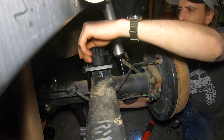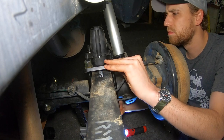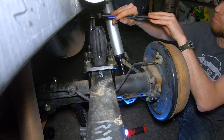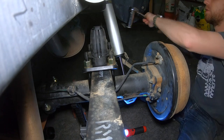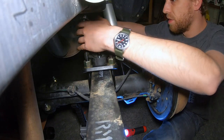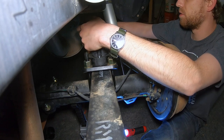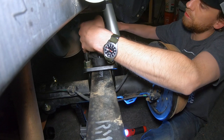Duro Bumps recommends torquing everything down to 93 foot-pounds, so that's what we're going to go ahead and do. Duro Bumps also recommends re-torquing these at 250 miles, 500 miles, and 1,000 miles. There is some stretch in the U-bolts and some wear and tear as expected, so it's always a good idea to make sure things are tightened down properly. We'll get everything torqued down, cleaned up, and then we'll go ahead and see the final results.